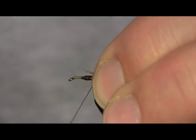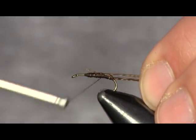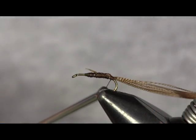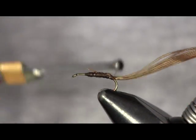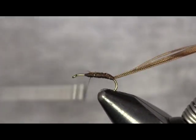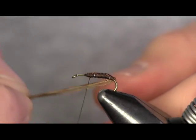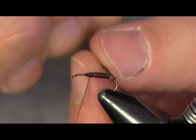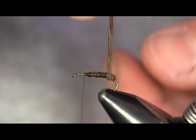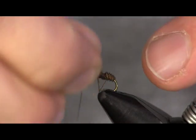Hold these on top here, tie them down. Got a couple stragglers, take them out. Now that I have them tied in, I'm going to wrap back up to the end of the lead and wrap my tail fibers towards the front. This is going to create the look of the casing of a caddis.